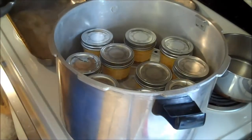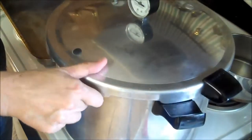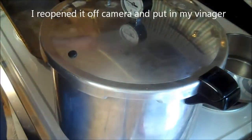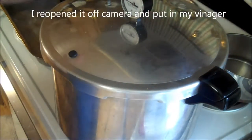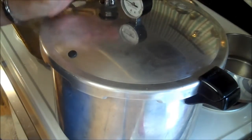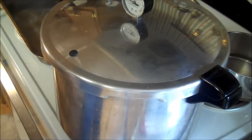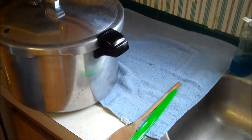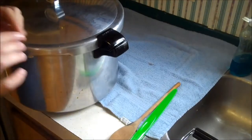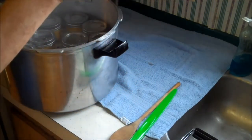If you're doing pints it would be 15 minutes. If you're doing quarts it would be 25 minutes. I'm going to line this up and bring it up until it vents for 10 minutes. Then I'm going to put my little cap on. Bring it up to 10 pounds of pressure and do that for 10 minutes.